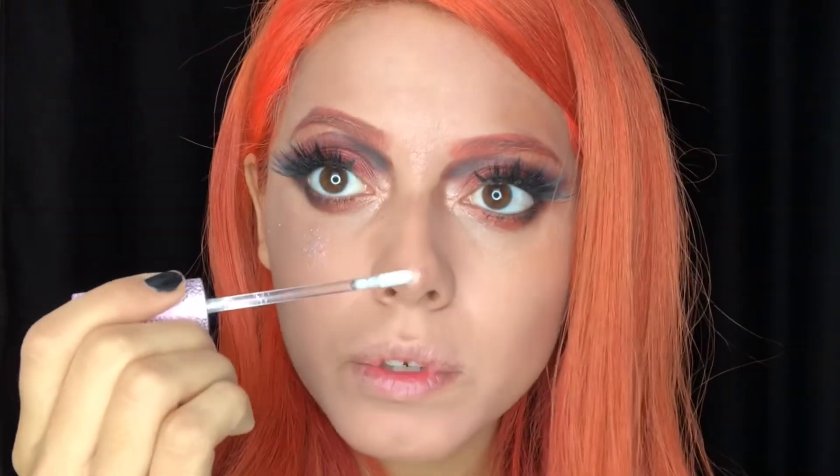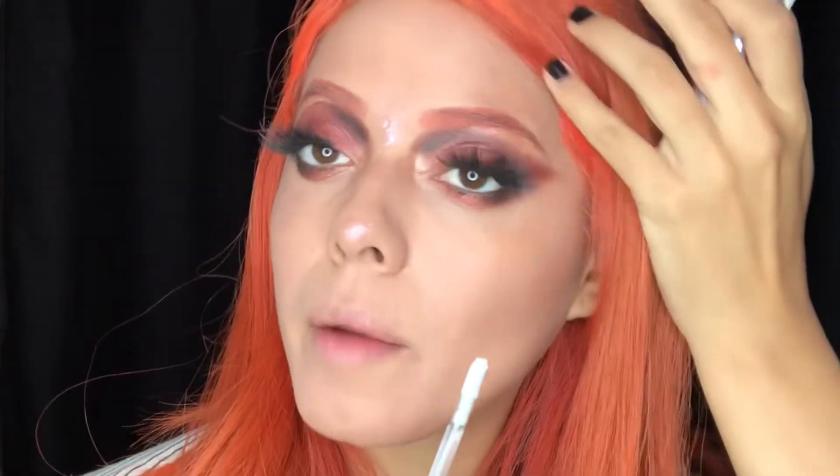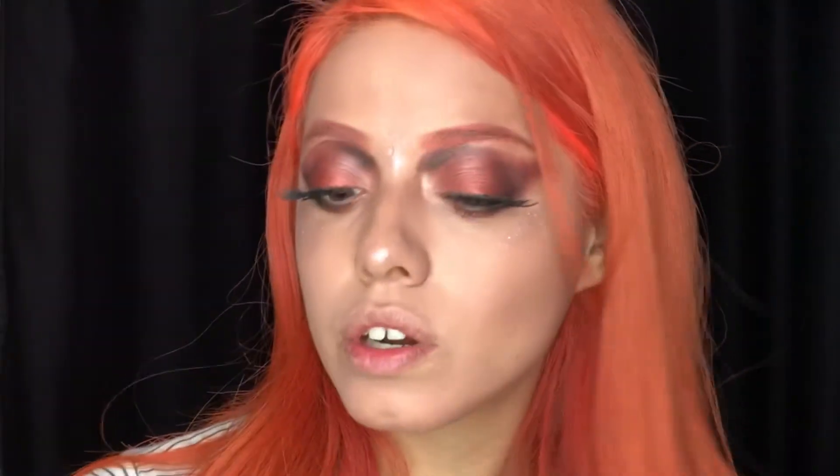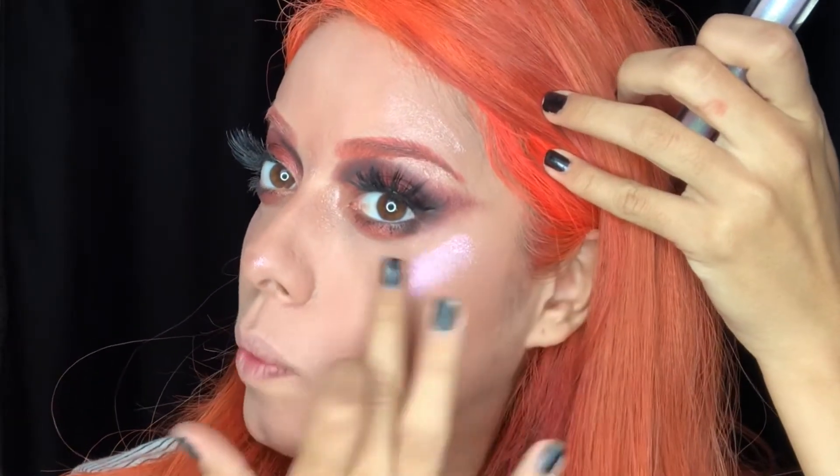Oh my god, it's like rave-status. For lashes, I'm using Miss Fury lashes. I'm being too much today — I have too much syndrome right now. I'm just gonna add the highlight here and tap it all over.